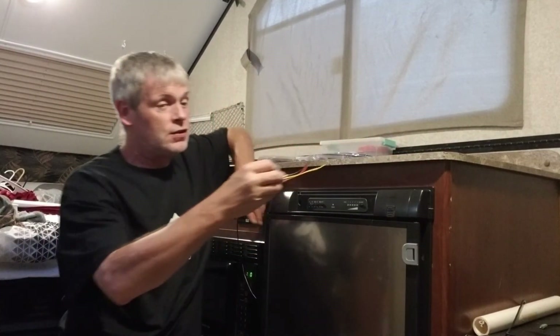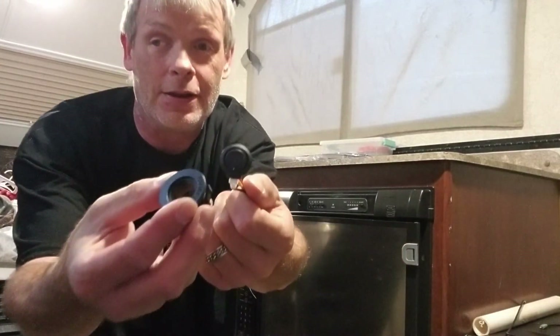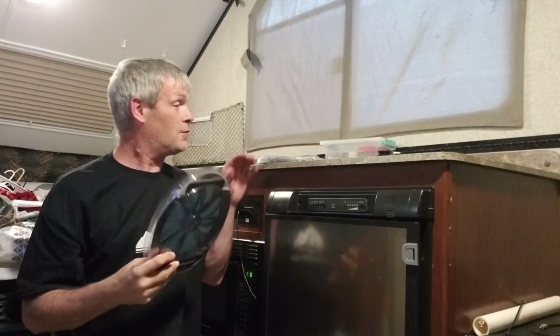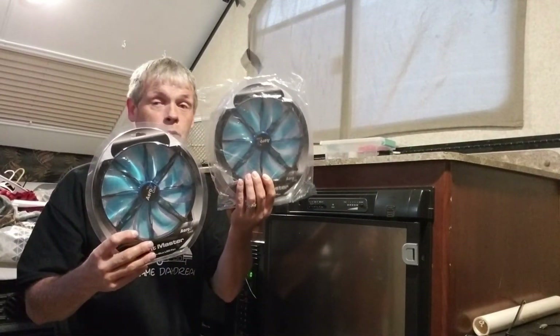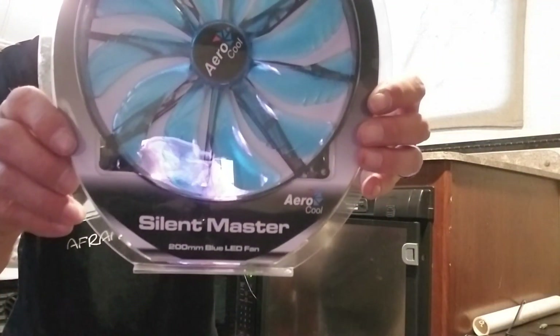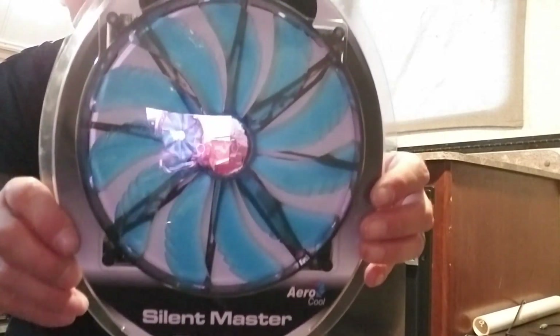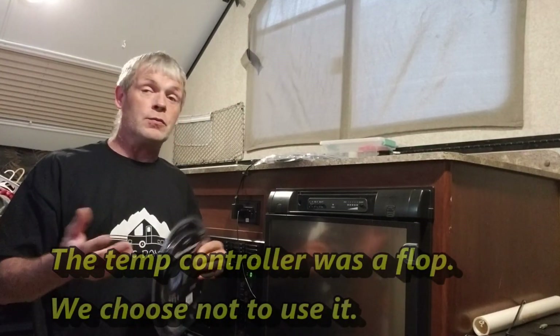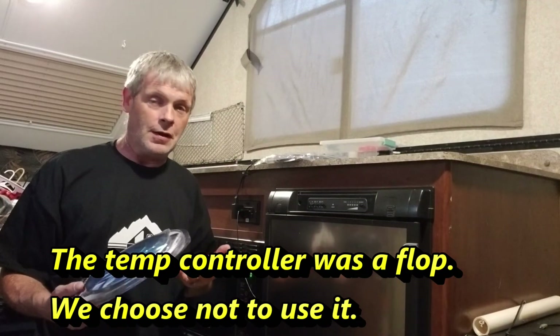I picked up a few odds and ends here off of Amazon. One of them is a switch — just a blue LED lighted switch. And then we got some hefty fans; we've got two. These are 200 millimeter fans — Cool Master silent. They're blue LED, and they are a 12 volt fan. I did pick up another item that isn't going to be here yet; it's going to take one more day, which is a temperature controller, which we're going to wind up putting on the outside. We'll talk about a lot of that as we go on.